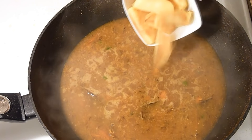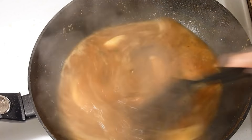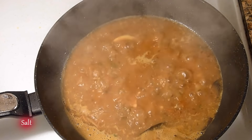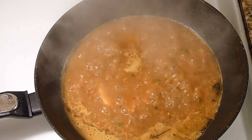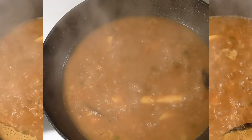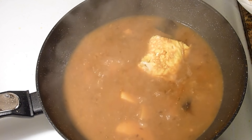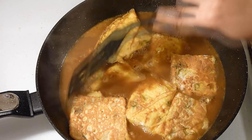Now add the potatoes and bring it to a nice boil. Now add salt and sugar as per your taste. Cover the lid and cook it for about 5 minutes. Potatoes are now well cooked so I will add the omelette. Dip it well.